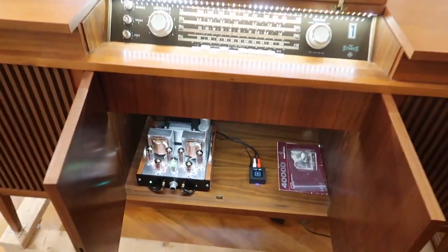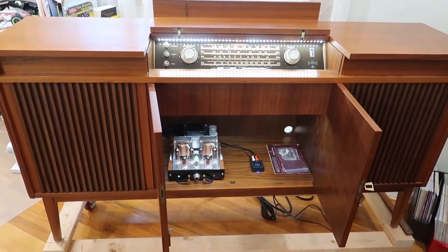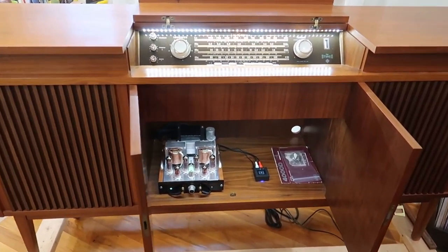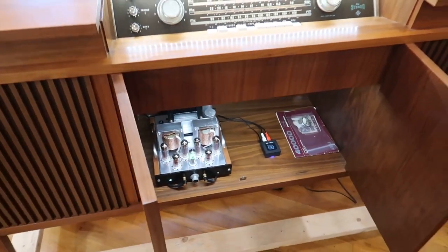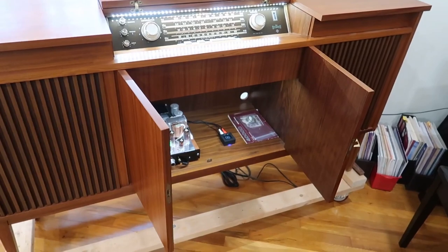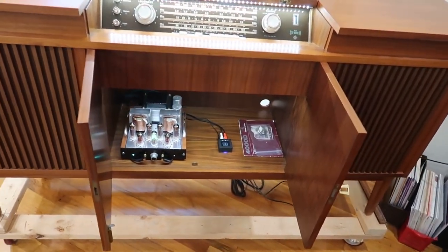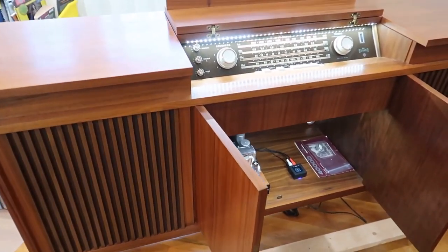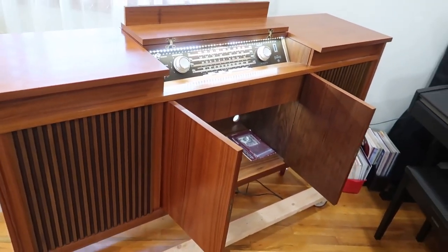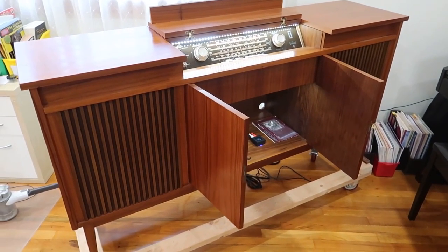Those are two of the biggest features of this console that I'm really excited about. But the Bluetooth controller is my personal favorite. I rebuilt somebody's Grundig radio and he says the thing is on all day long — he just hooks it up to his phone and plays music through it. He loves the Bluetooth on that, and I'm super happy to have that capability in this console as well.